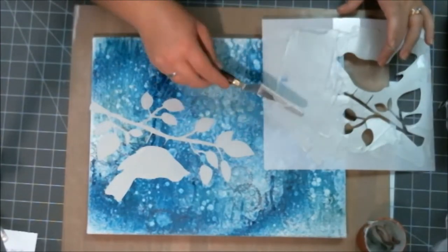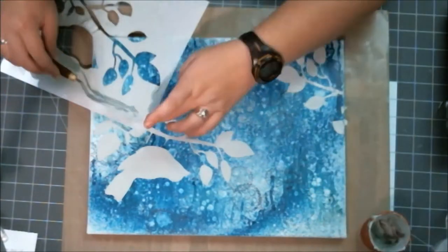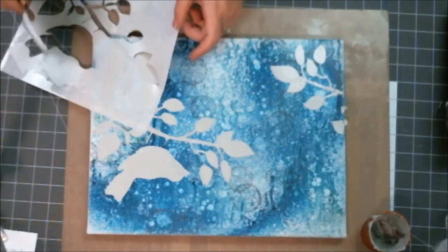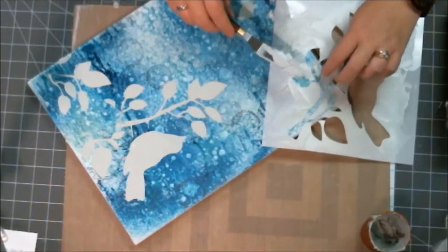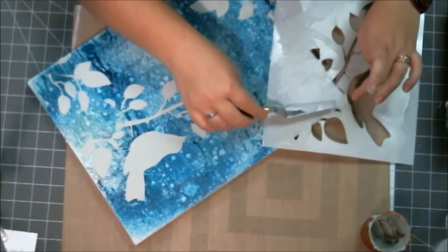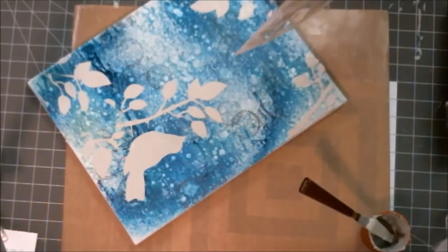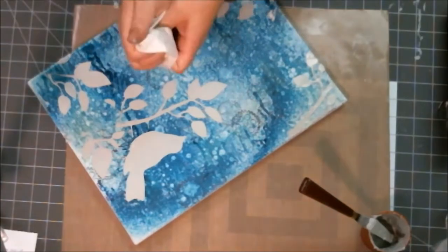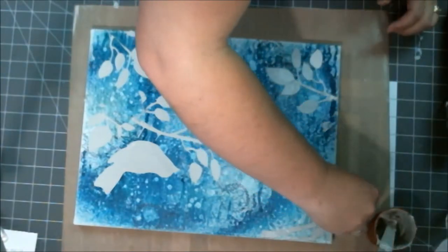I screwed up there — that stencil mishap means this project will take an extra day because I have to go back and fix it, let it dry overnight before I can smooth it out. The leftover paste I put into a food storage container, then I cleaned up the edges. I took the stencil and laid it in my art journal to use it there so I didn't waste any supplies.